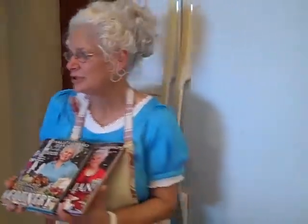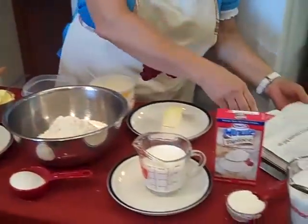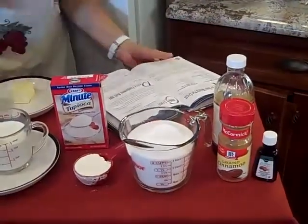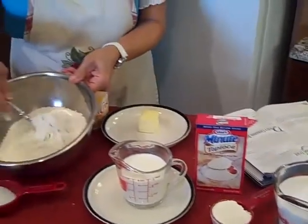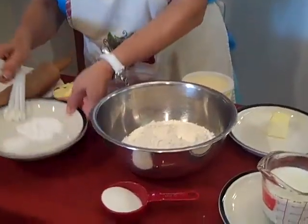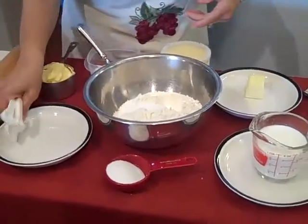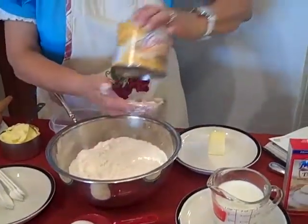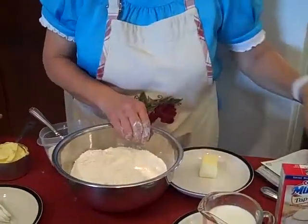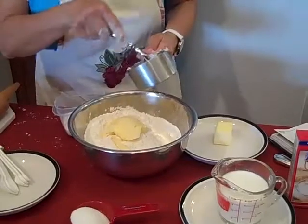The first thing we're going to do is start off with our cobbler crust. If you happen to have my country cookbook, you can find this on page 163. We're going to start off with three cups of flour. To that we're going to add two teaspoons of baking powder and a teaspoon of salt. Next, we're going to add a cup of Crisco Butter Flavored Shortening, which I just love. So we're going to add a cup of that and work it into the dough.